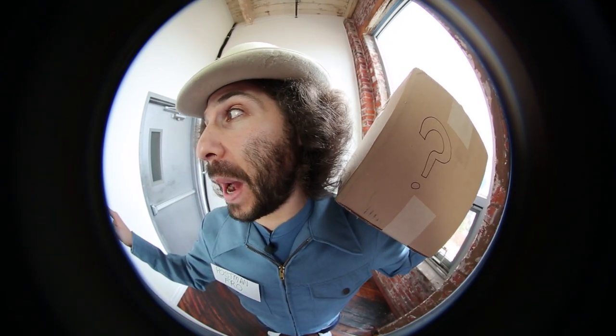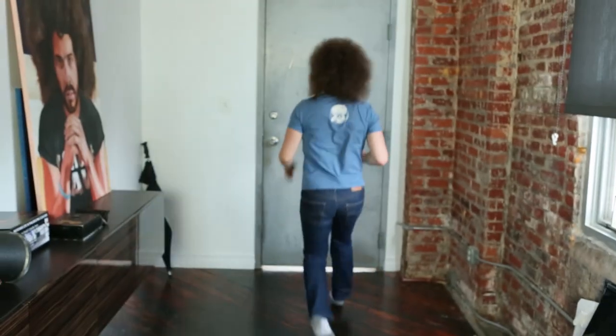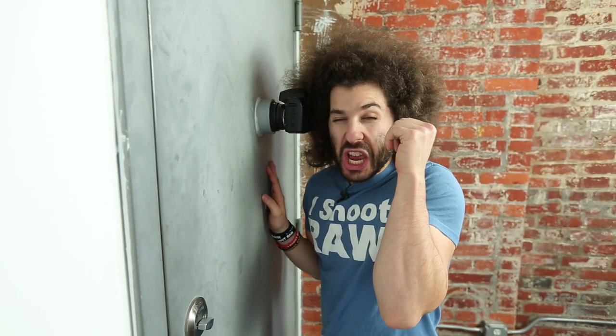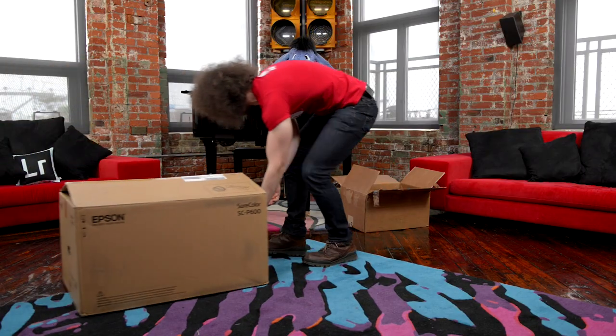It's PostmanFro with a package for you! Bing bong! Anybody in there? I've got your package! It's PostmanFro with a generic package! Yeah! PostmanFro was here!